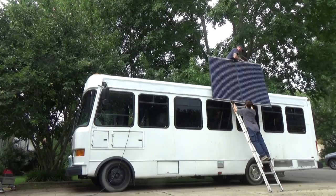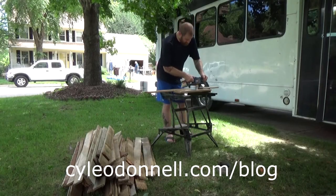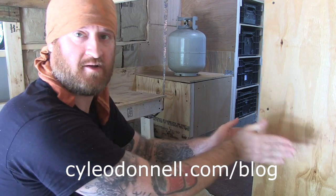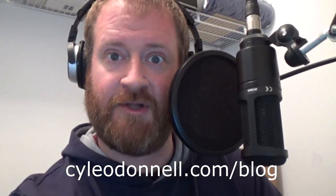Thanks for watching — if you liked it, be sure to subscribe and give me a thumbs up. Construction on the tiny home is actually complete, so visit kyleodonald.com/blog to binge-watch the build. You'll not only read my personal journals during construction, you'll also see videos covering everything from solar installation and transforming bedrooms to wiring your electronics and off-grid plumbing.